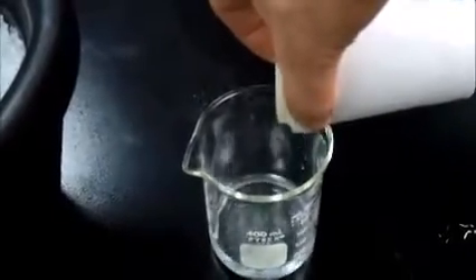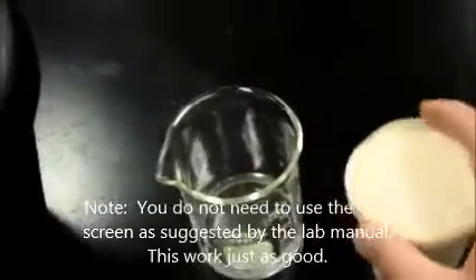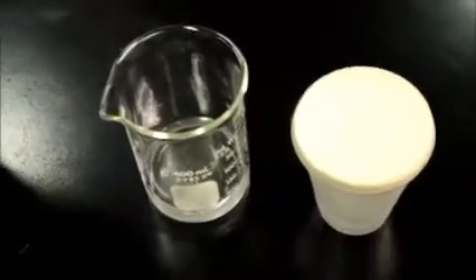Get as much liquid as you can. Nothing but solid there and liquid in there, and you can make your measurements. That is decanting.